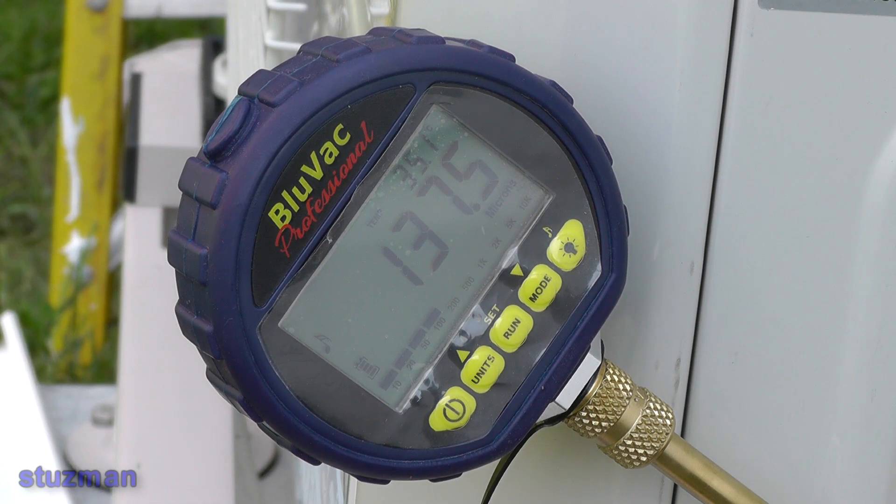It's been about 40 minutes now that we've been pulling the vacuum, and we're down to 137.4 microns. You want to get down to at least about 200 microns, and I just let it run a little more to see how low it would go — so we're looking pretty good. Now, if I hadn't mentioned it earlier: if you want to pull a deep vacuum, make sure you change your vacuum pump oil if it's been sitting around for a few weeks or months. I changed the oil right before this job to make sure I can pull a good vacuum on this system.